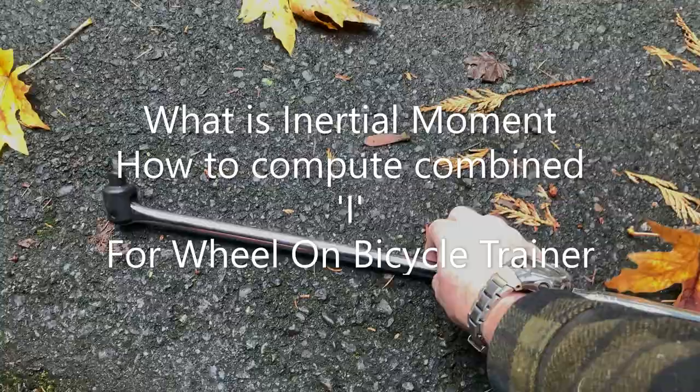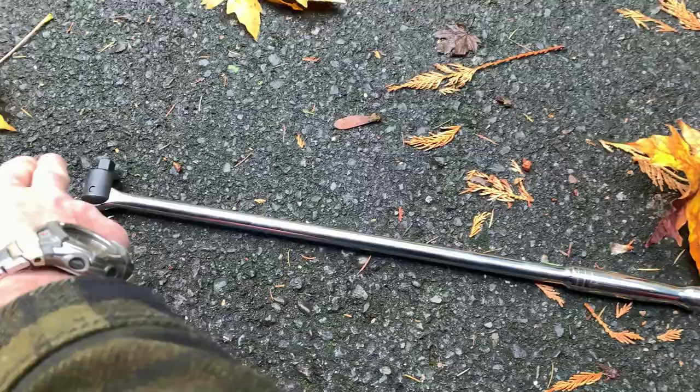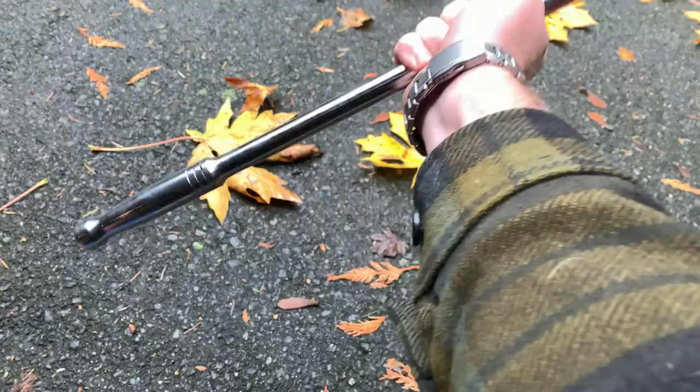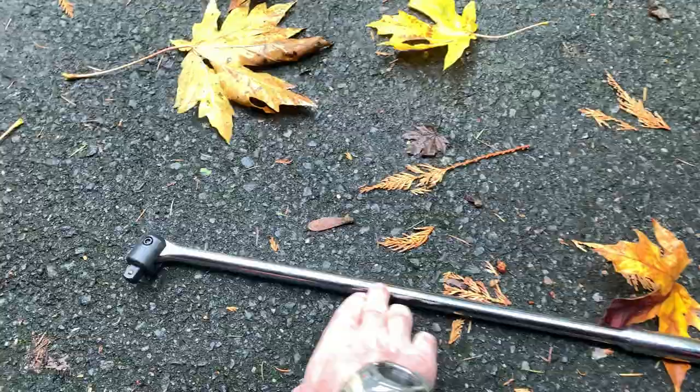Here's a breaker bar — you put your socket over here, apply force over here, and you get great leverage from forces multiplied by the length of the lever. Similarly, when you have something with inertia and hold it in the middle and try to spin it, it has a resistance to spinning because there's weight out here, weight all the way down to the middle, and weight all the way back out to the other end.